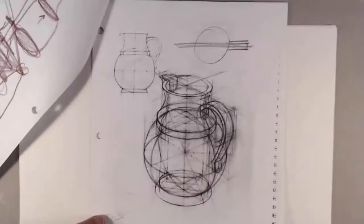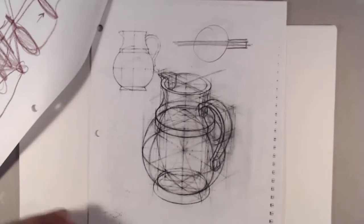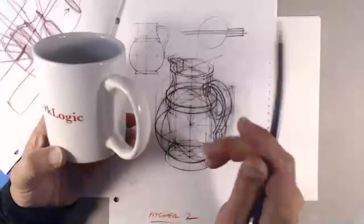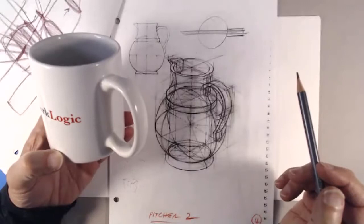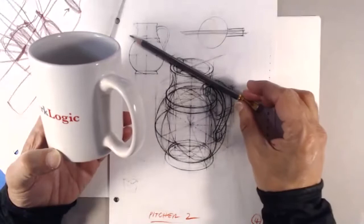We'll draw something similar to this. A mug seemed like a good object you might have at home. I'm trying to orient it in the same general view — because I'm close to the camera the view might be a little distorted and too much in perspective — but basically this is the general position we'll be drawing it. We're going to draw the handle along one of the two main axes of the isometric.